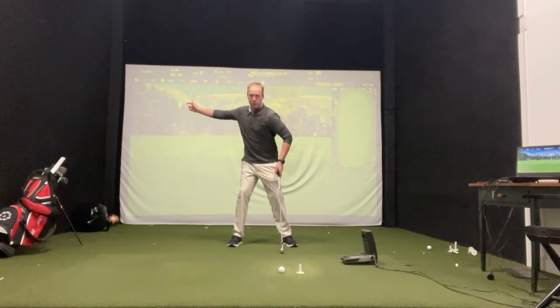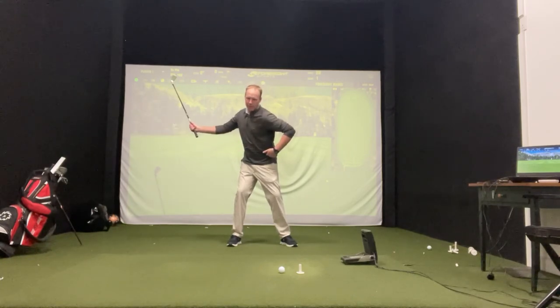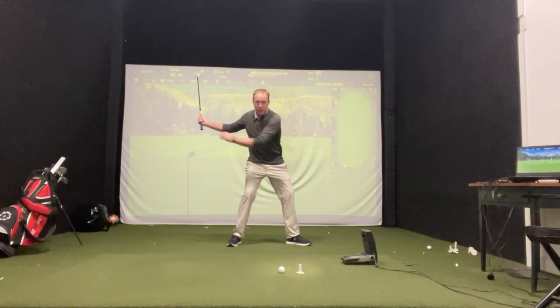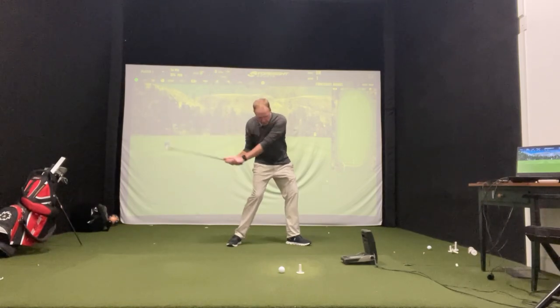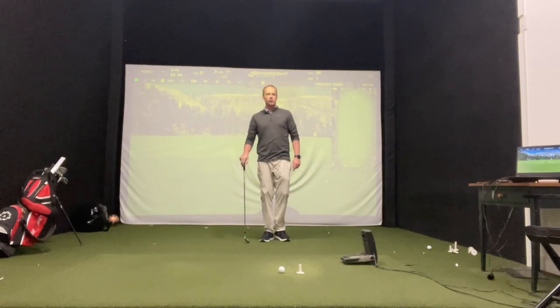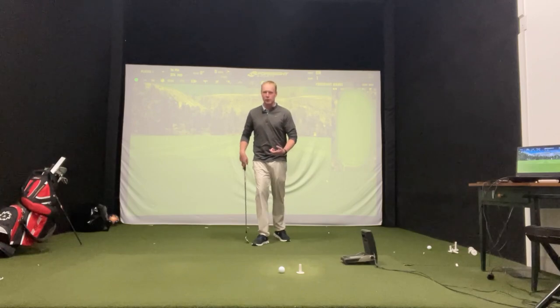You keep stretching your arms as the club goes back, and that step really opens up that left hip. That allows your upper body to swing down through — and you look at all these big-time hitters, that's exactly what they're doing.